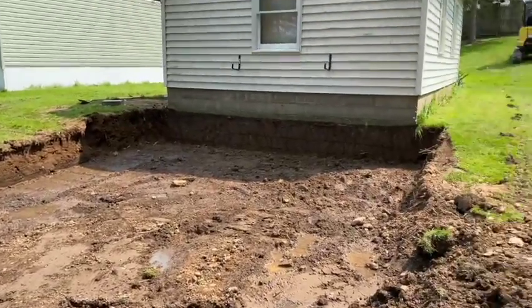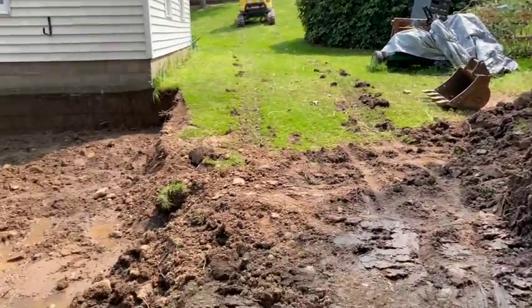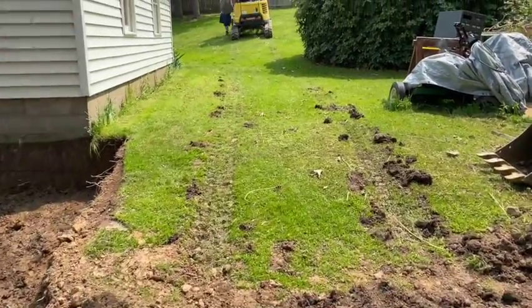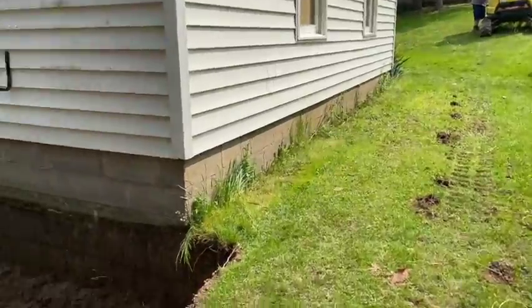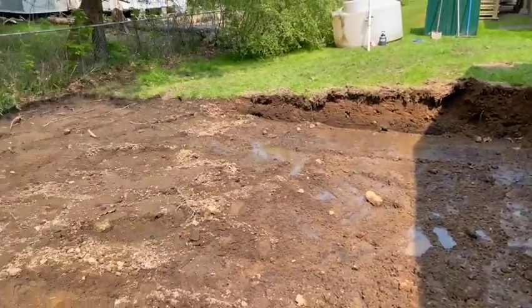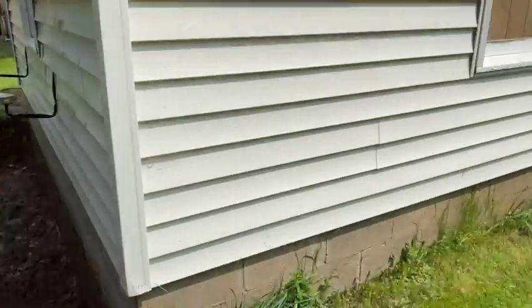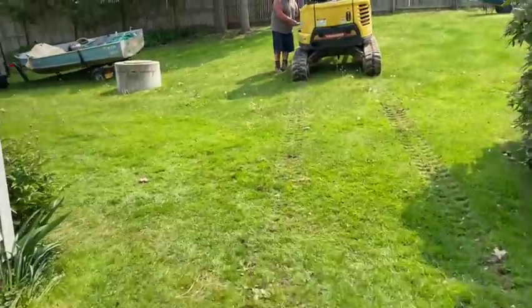So I got the Yanmar mini excavator over here - that's what we dug it with. I got Kevin the Kubota track skid steer over here and I'm just going to be dumping that crushed concrete in here. We're going to do it in lifts and we're going to tamp it - I'll show you what that stuff looks like. I'll get back on the skid steer here.